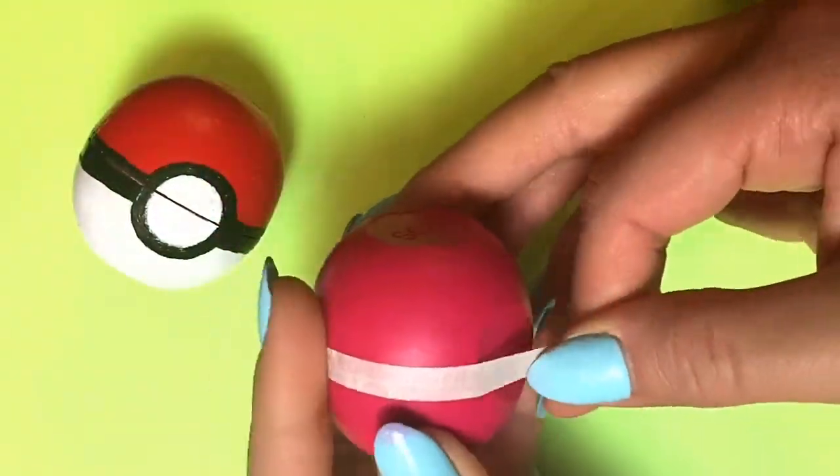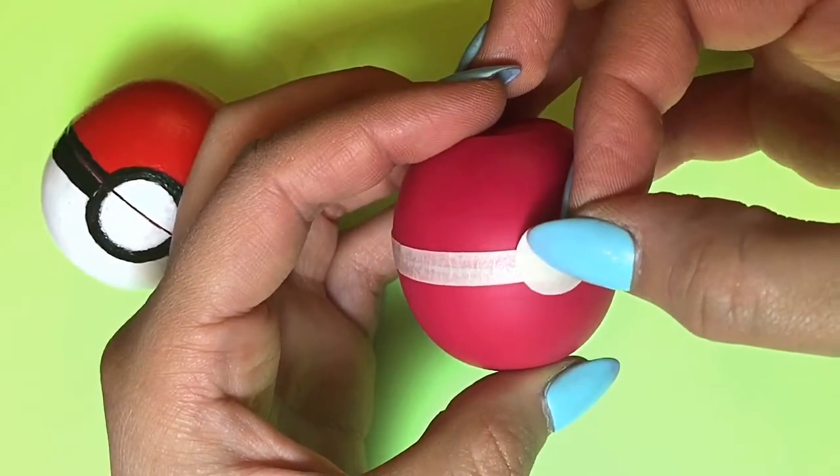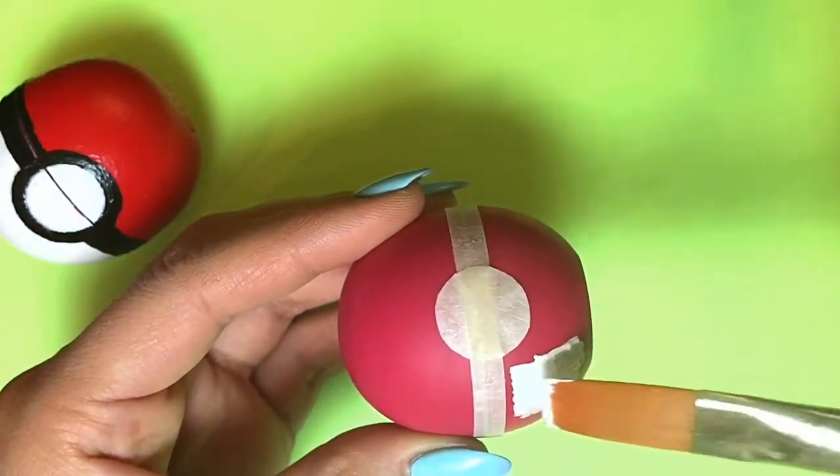The first thing I'm going to do is use some masking tape to tape around the middle of the EOS. I also cut out a circle with the tape and applied that to the EOS.